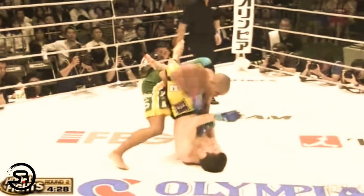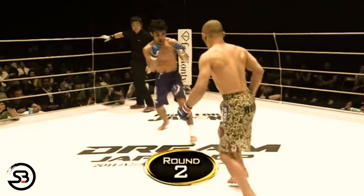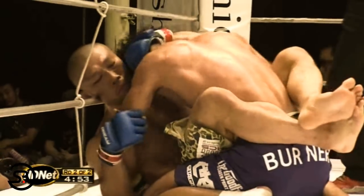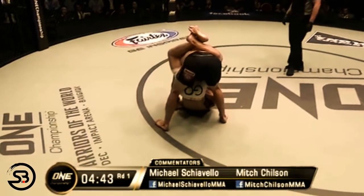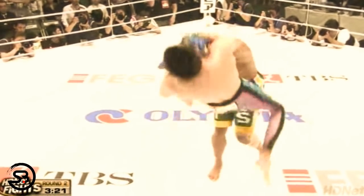A rarer option is to literally jump to the guard position from out of striking range or with only the slightest contact on the opponent's hands. Aoki and Iminari have done this, running directly towards their opponent and jumping at them, relying solely on the momentum of the jump to break the opponent's posture. This is pretty risky though — you even run the chance of knocking yourself out as the back of your head slams down onto the mat — but it has been shown to work by these two fighters.